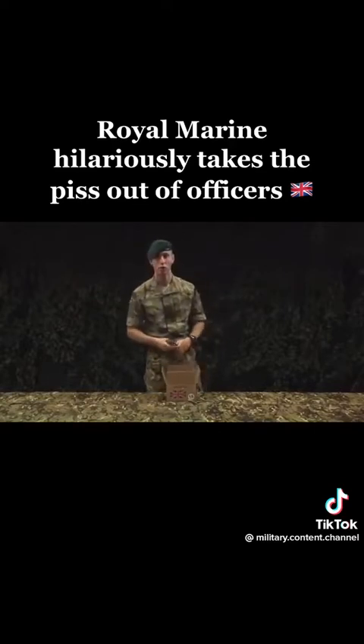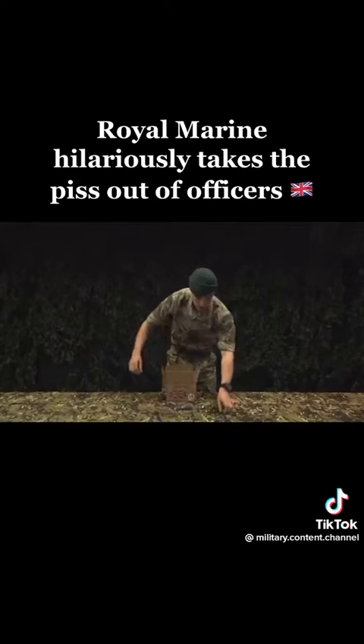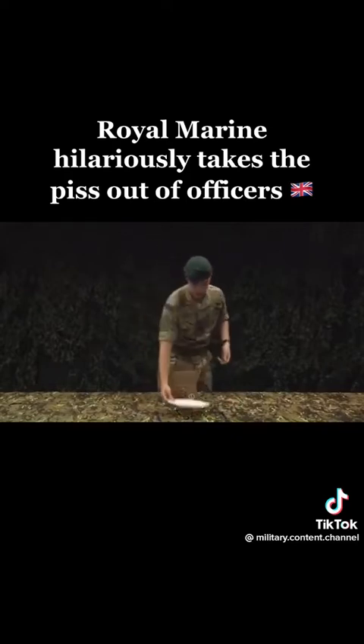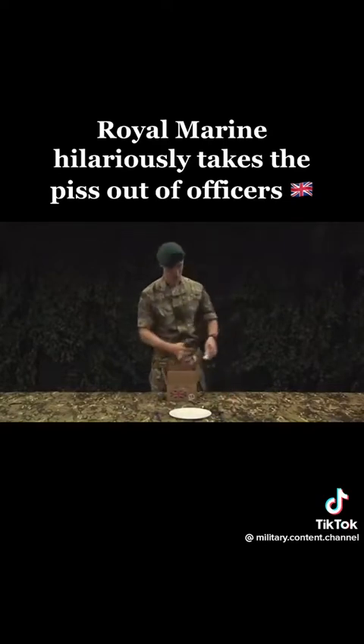First up, cutlery. I generally like to maintain a civilised dining area in the field — that includes seasoning.